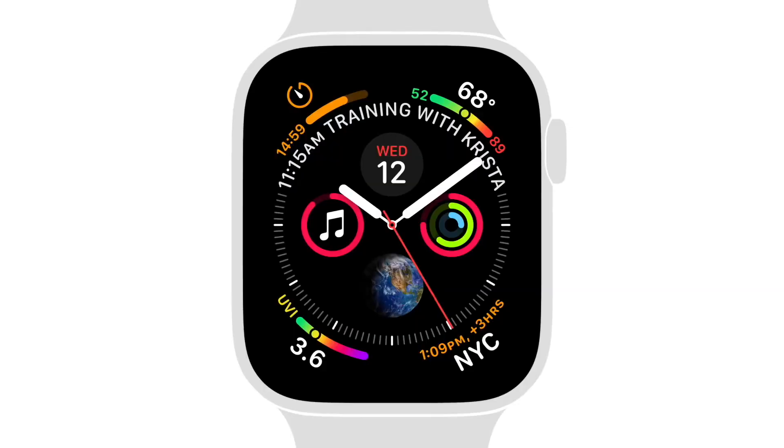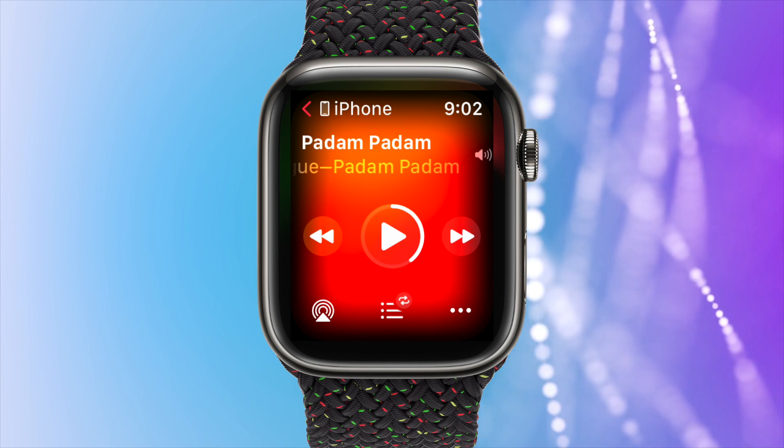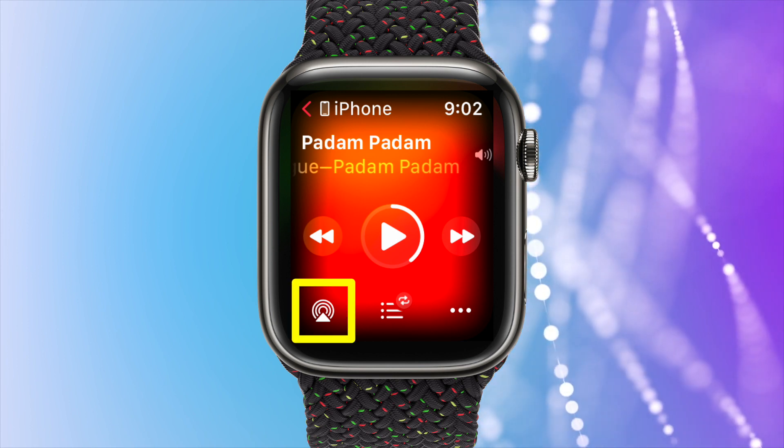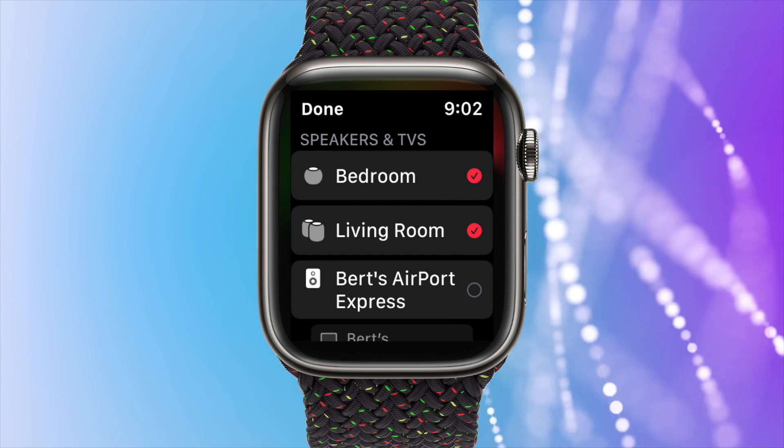When playing music directly from your Apple Watch, you will not be able to send the music to your HomePods. However, using the Now Playing app, you can direct music playing from your iPhone to your HomePods using the AirPlay audio output button at the bottom left corner.